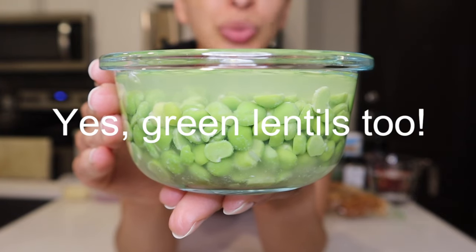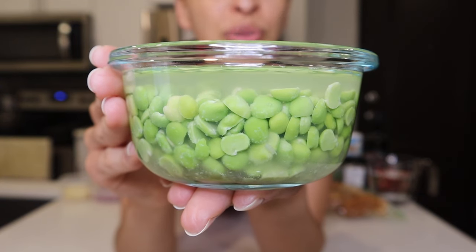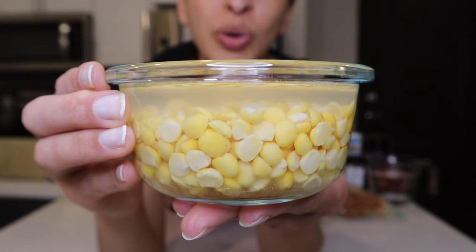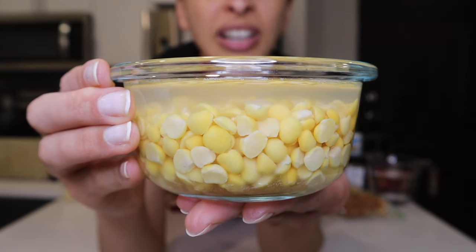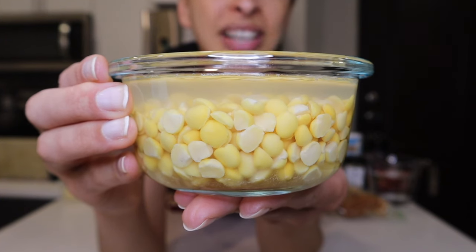First up, we have one quarter cup of green lentils or green split peas. For this recipe, I've soaked the green lentils in warm water for at least two hours. There's also one quarter cup of yellow lentils or yellow split peas, and similarly I've soaked these for a couple of hours in warm water.